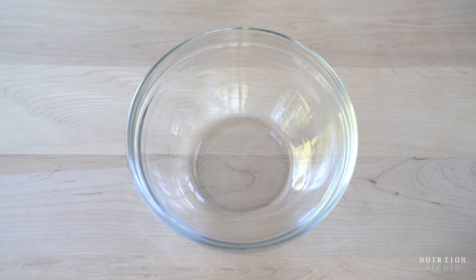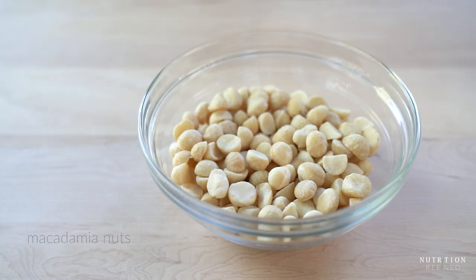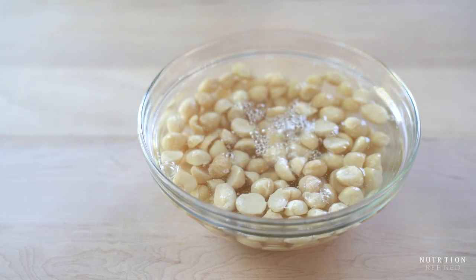Now onto the cheesecake filling. The first thing you will need to do is soak macadamia nuts. If you don't want to use macadamia nuts, you can use cashews instead.